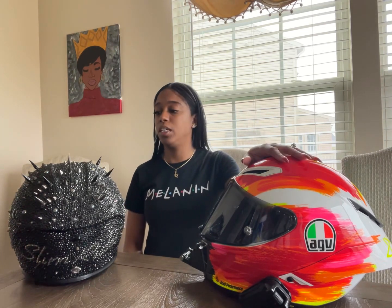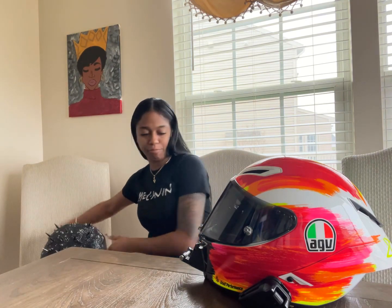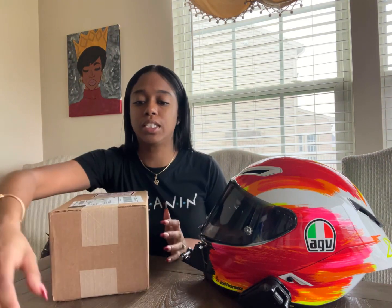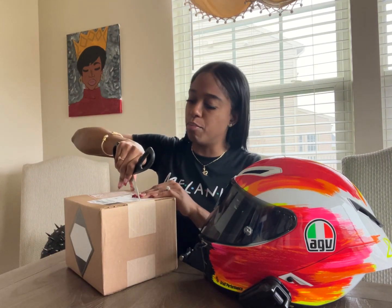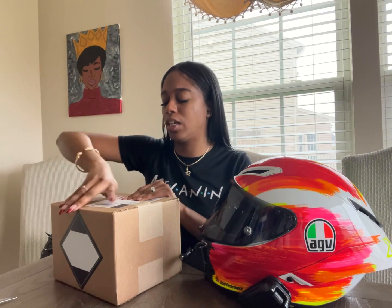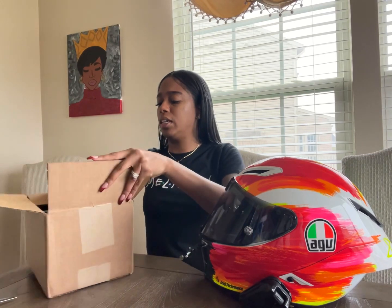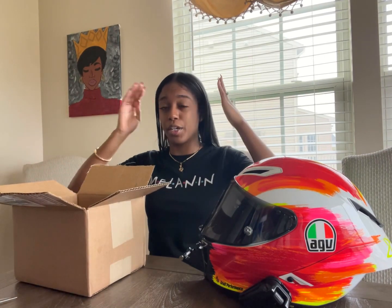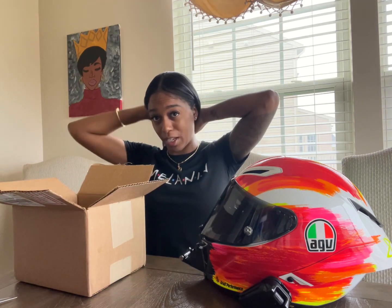I have my Pista GPRR and then I also have my custom Samurai's helmet. So I ordered this product. It's called Hytale and it is a motorcycle helmet ear protector kind of situation. I don't know what to really describe it, but it's kind of cool because it's supposed to allow my hair to kind of be pinned up in my helmet and secured.